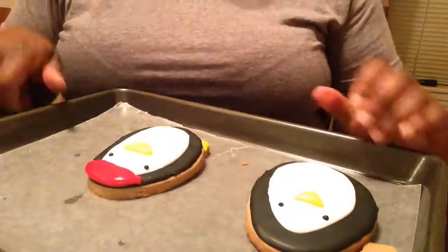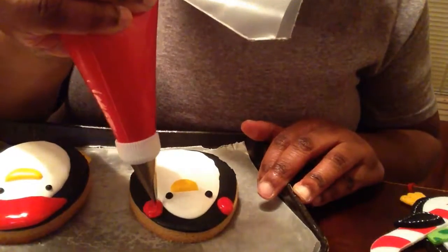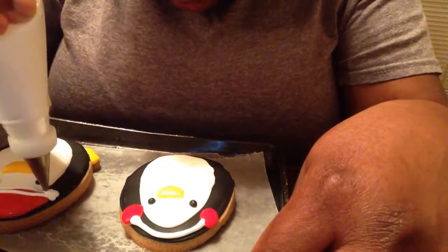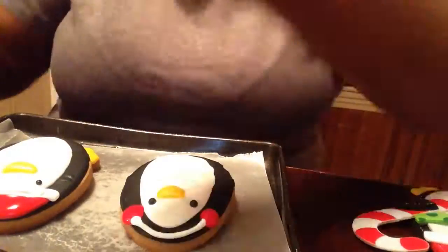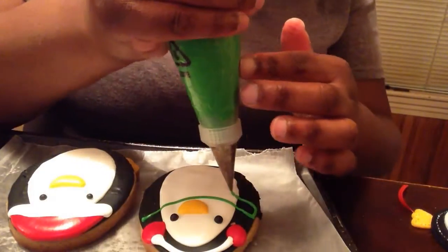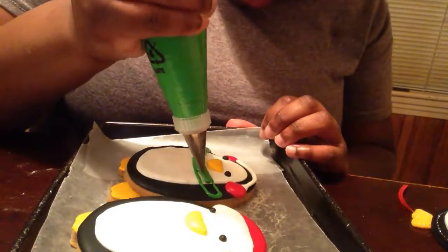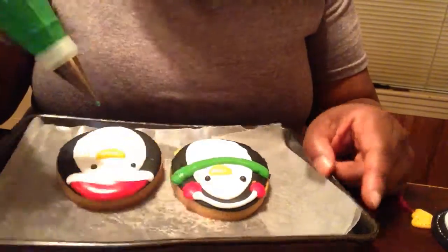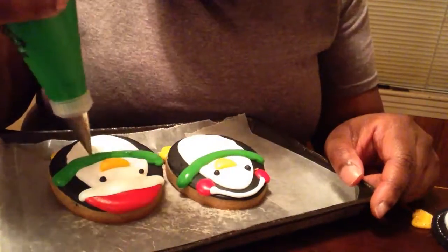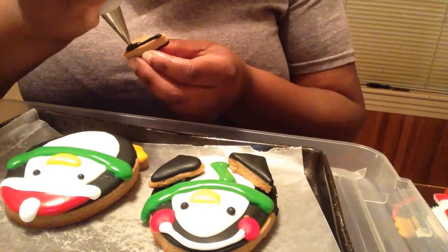Here I'm piping on the hat — a winter hat — and I decided to do something a little different by also adding earmuffs. I waited about 20 minutes between piping the body of the hat and the brim. Now I'm using green royal icing to pipe a scarf — really just a band across the body — and once that's set for about 20 to 30 minutes, I'll go in and pipe the tail.